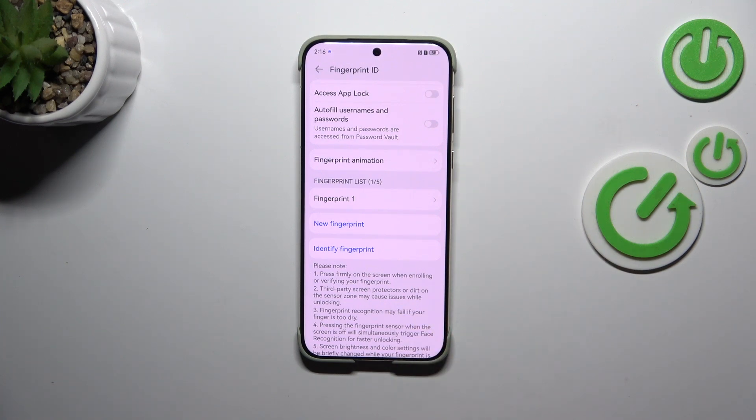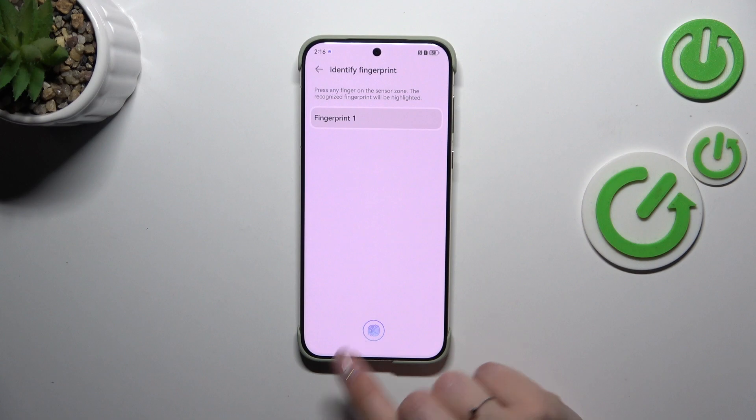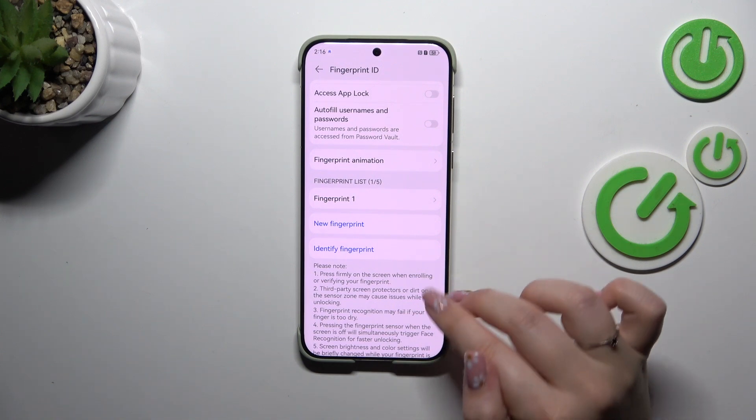If we've got more than one fingerprint added, we can enter the Identify Fingerprint option, put our finger on the sensor, and the device will show you which fingerprint it is. This way you'll be able to remove any unnecessary fingerprints that you can't recognize.